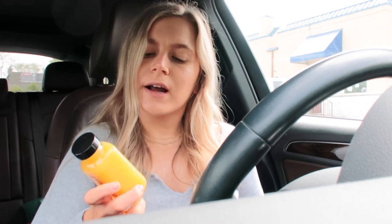And then this one is an immunity shot — just their original immunity shot. I've had it before. It's actually good because they put apple in it. So it's organic apple, organic lemon, organic ginger, organic cayenne pepper, organic turmeric oil, and oil of oregano.